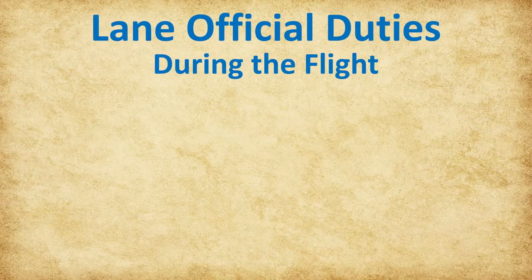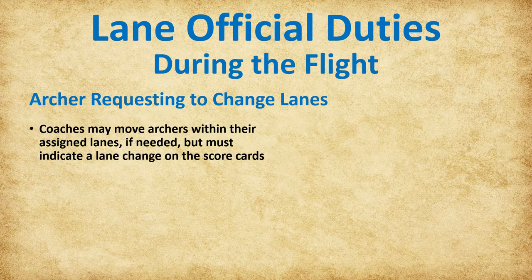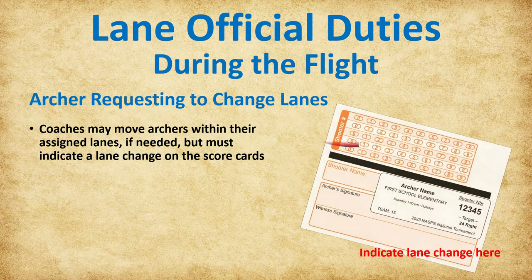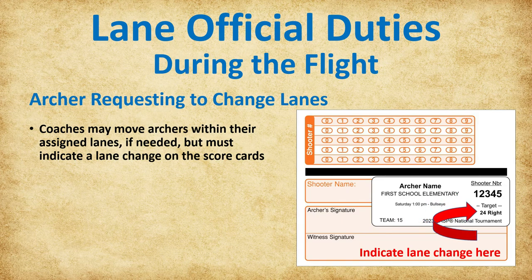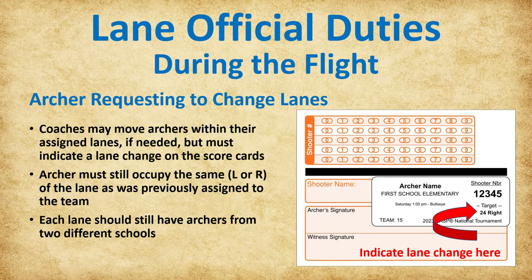Now let's take a closer look at a lane official's duties. The first issue you might encounter is an archer requesting to change lanes. Coaches are already assigned to a group of lanes and can move archers within these assigned lanes if needed, but must indicate a lane change on the scorecards. The archer must still occupy the same side—left or right—as assigned to the team, and each lane should still have archers from two different schools.